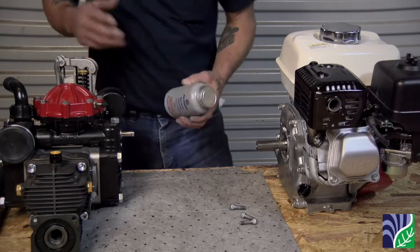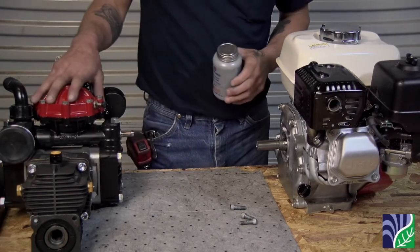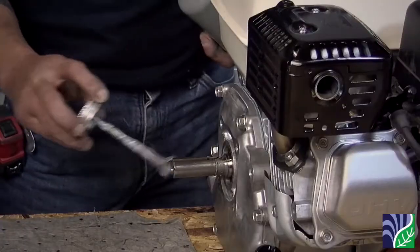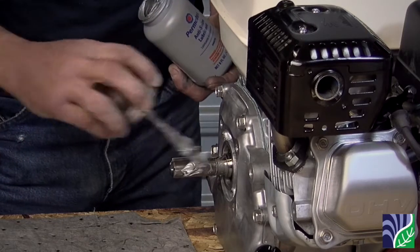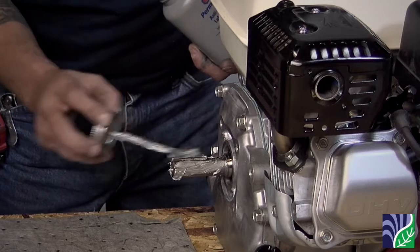Now the pump and gearbox are back as one component. Before putting the gearbox back onto the gas engine shaft, apply anti-seize to prevent future headaches. If this step is not done, you will have a hard time separating the gearbox from the engine in the future.